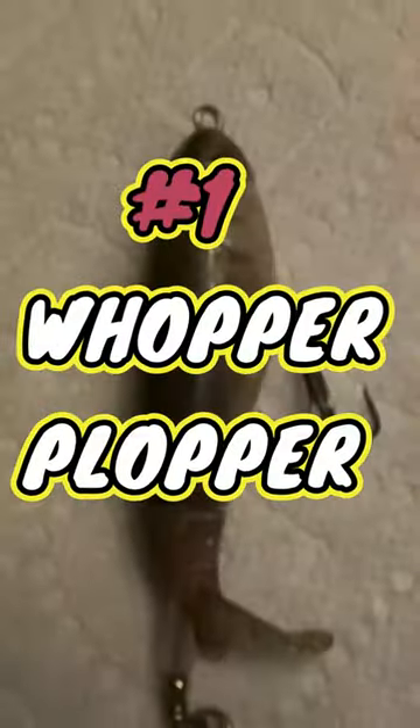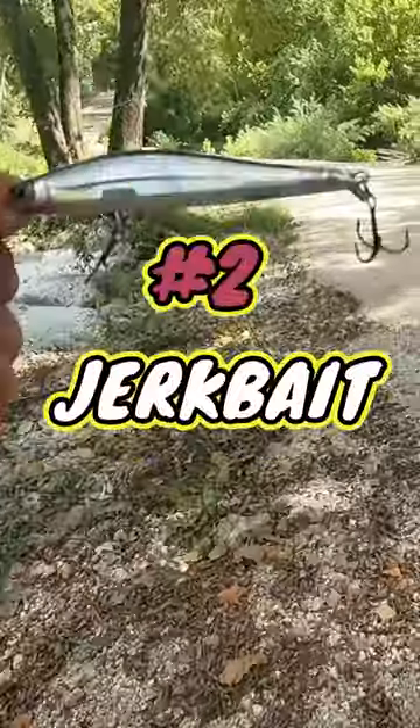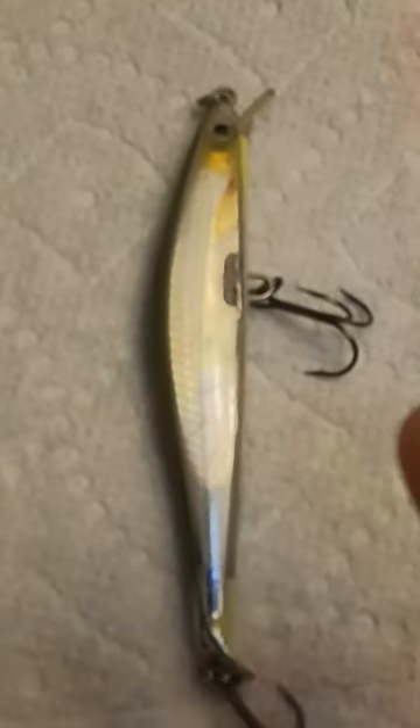Number one is the Whopper Plopper. I don't know what it is, but the fish go crazy over this lure, especially the bigger fish. Number two would have to be a jerkbait — specifically a sinking jerkbait. Get one that has some flash to it.